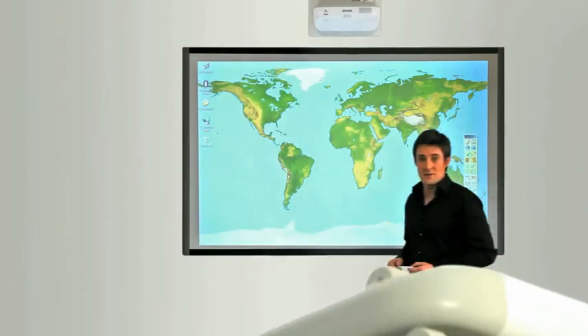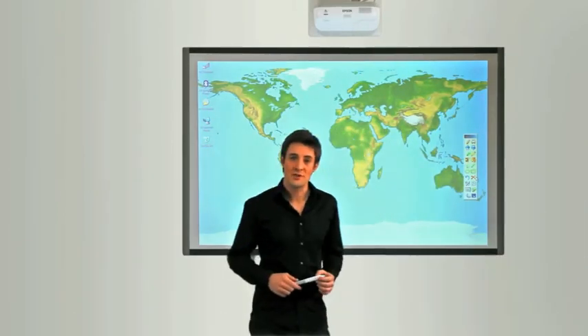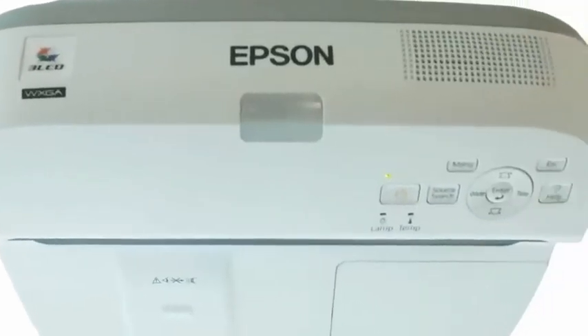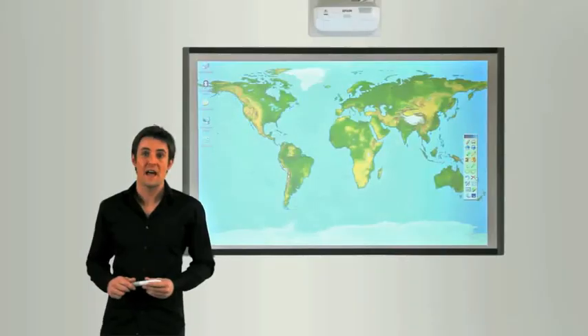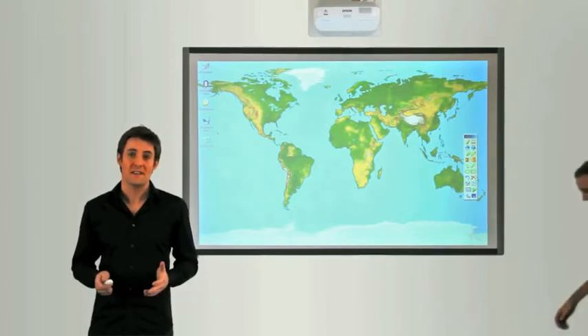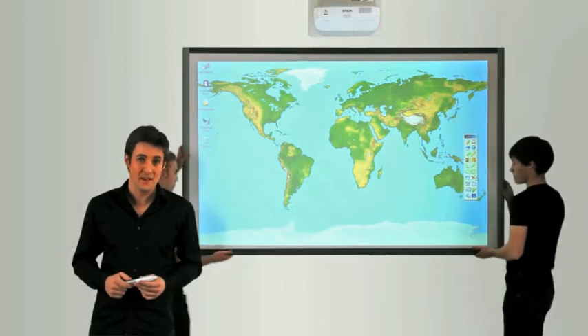The definitive advantage with ultra short throw projectors is that you don't create shadows on the screen. We've been listening carefully to educational needs and we've gone beyond your expectations. We don't think that having an electronic whiteboard is essential.